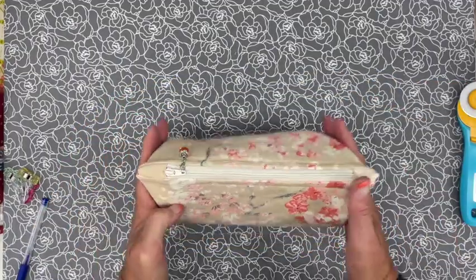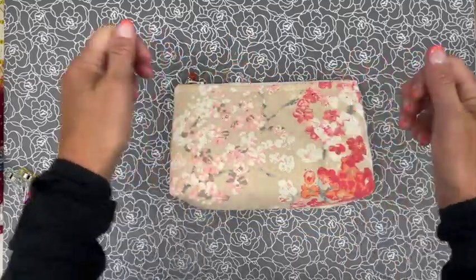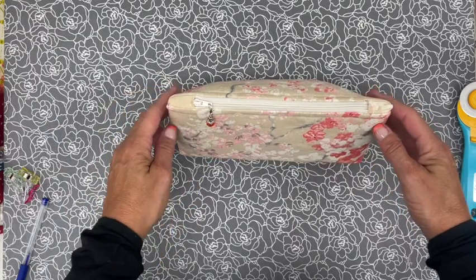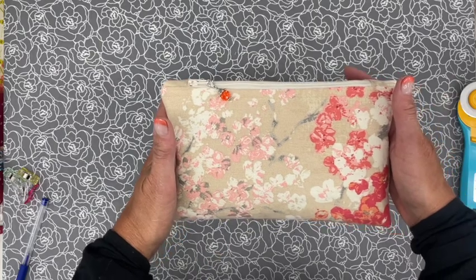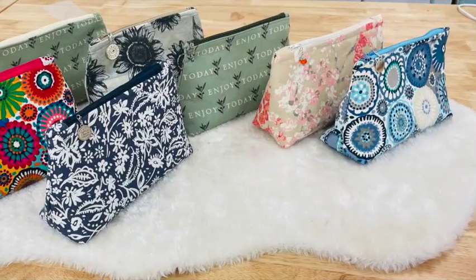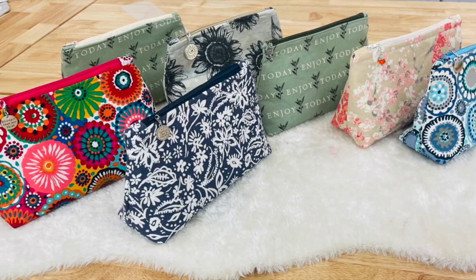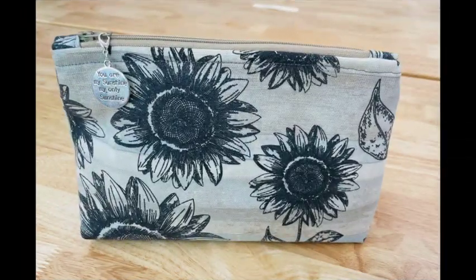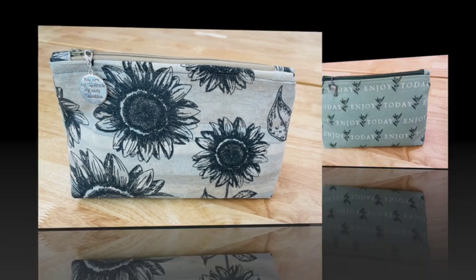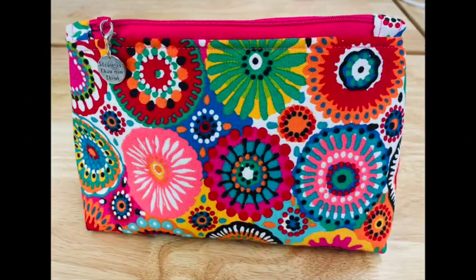What do you guys think? If you like this tutorial please give it a thumbs up and leave comments down below on what other tutorials you'd like to see. Here's a close-up view of all those makeup bags I showed at the beginning — I'm addicted to making them lately! If you like this step-by-step tutorial make sure to give it a thumbs up, share it with your friends, and thanks for joining me for another Inspiration Friday. I hope you have a great weekend.